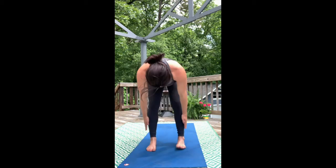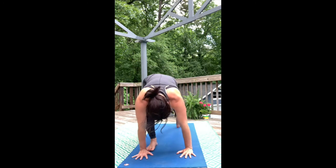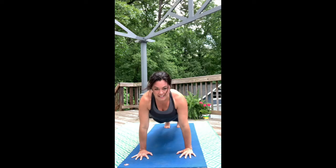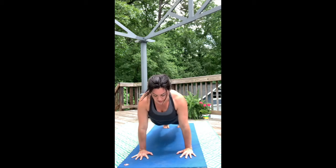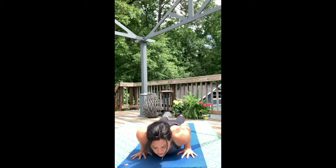Lift the body halfway up, and then step back into high push-up plank. Step to the back of the mat with the toes and keep the shoulders right over the wrists. Take a full breath in as you pitch forward, stacking your heels over your toe mounds, and exhale, lower down slowly to the belly.